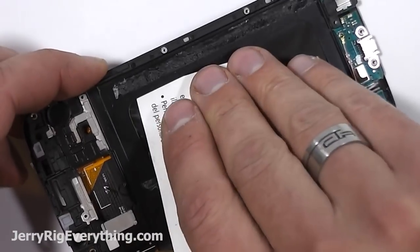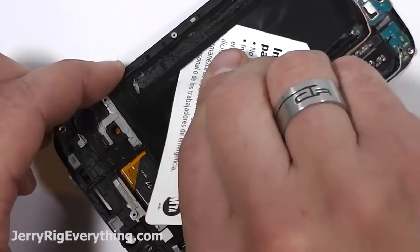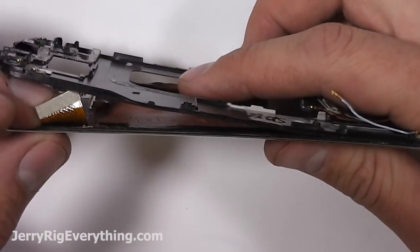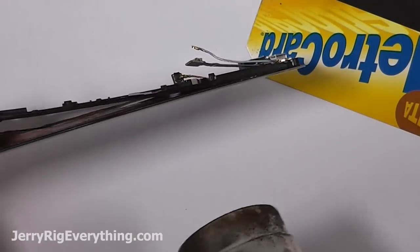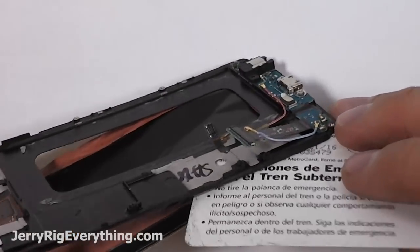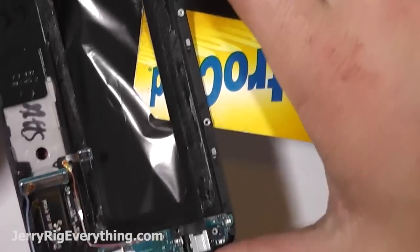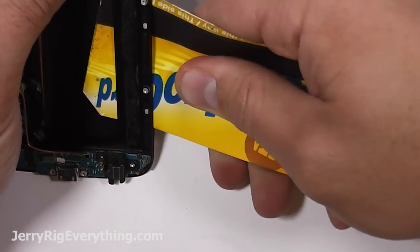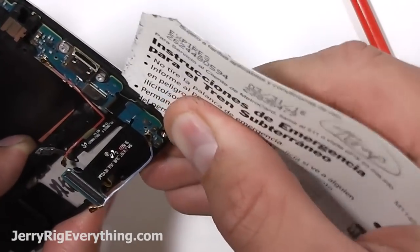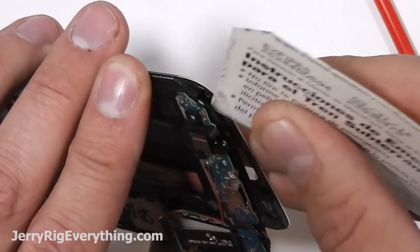If you bend or kink the ribbon cable too much, it will stop working and your LCD will just be black or gray when you try to reinstall it on your motherboard. Being gentle with that LCD cable, pulling it off to the side, heating the phone up one more time, making sure to get down there by the capacitive menu buttons and back buttons, and then using a slicing sawing motion to get rid of the adhesive attached to the LCD and that black frame. Now that I'm down towards the bottom of the phone, be super careful with those capacitive buttons, especially if you're going to reuse your charging port. I'm sliding my card between the button and the glass, making sure not to cut the button as I press it down and slide off the glass frame.